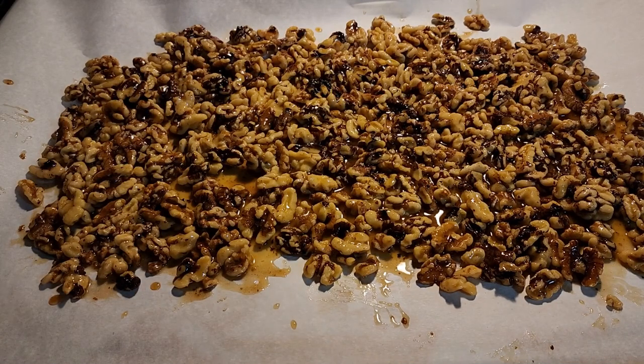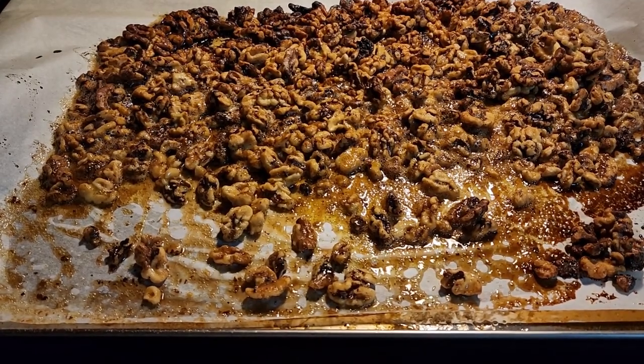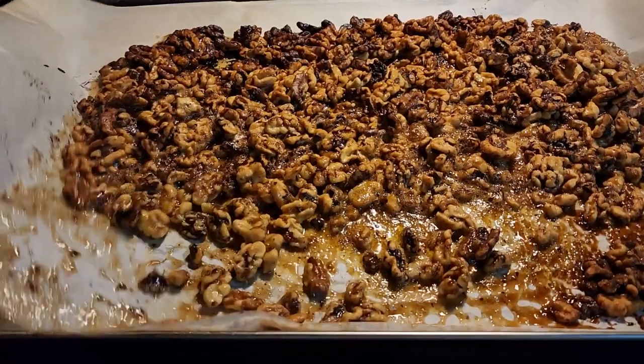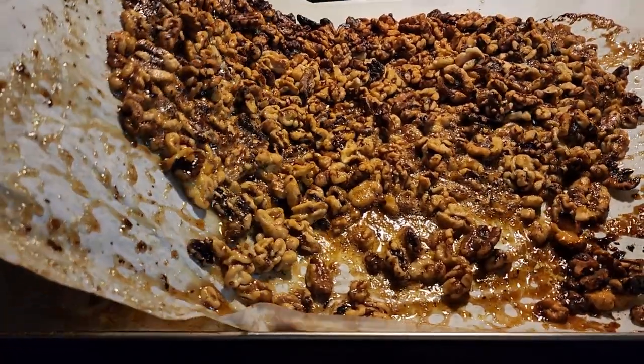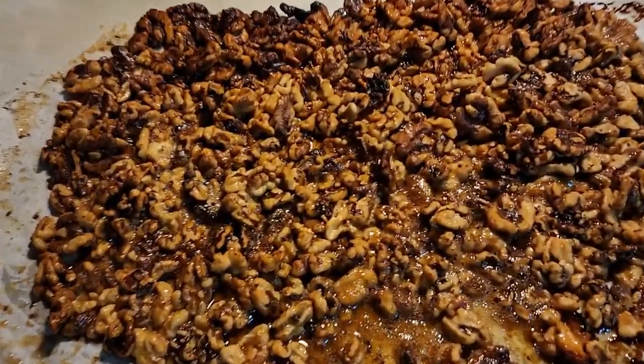You will have caramelized walnuts. Now be very careful when you take these out of the oven because that caramel is like hot molten lava. See how it's very bubbly? That means it will burn you instantly.